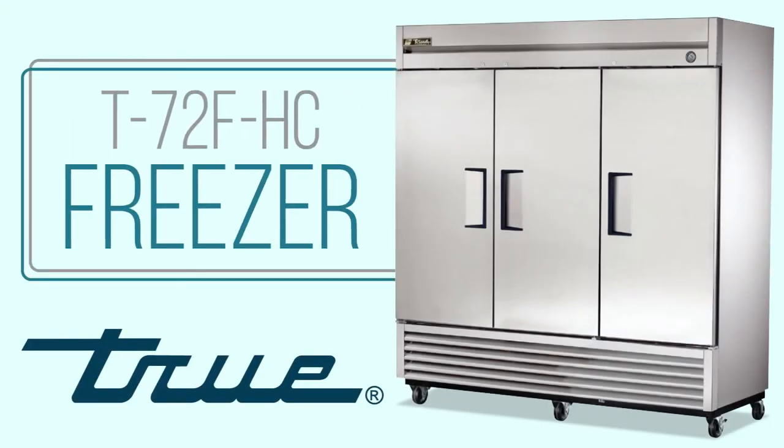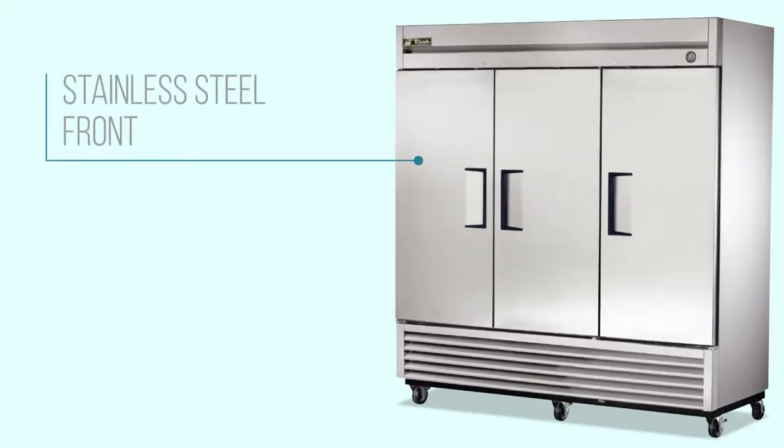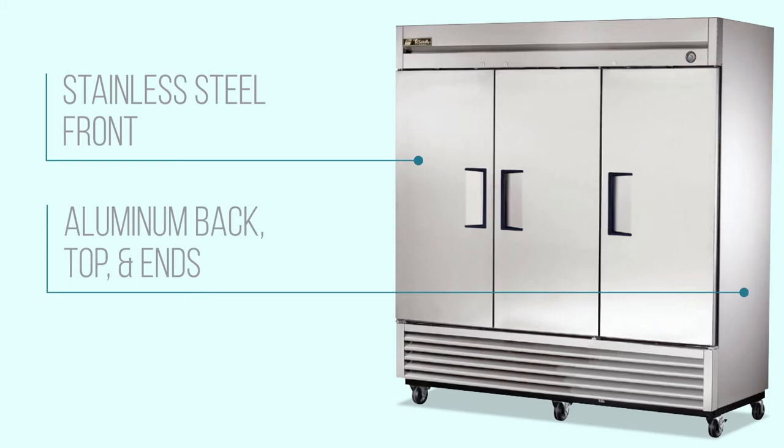The True T72 FHC Freezer provides plenty of space to hold frozen foods and ice cream in busy kitchens, cafeterias, and commissaries. A stainless steel front and an aluminum-backed top and ends provide rugged durability in the most hectic environments.